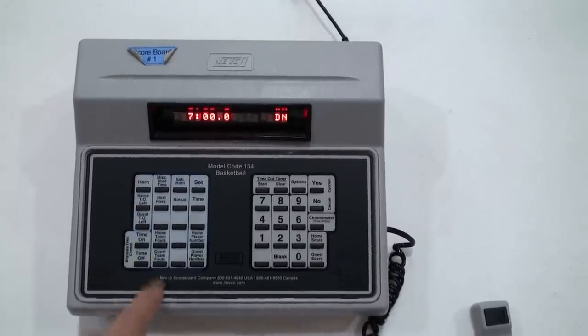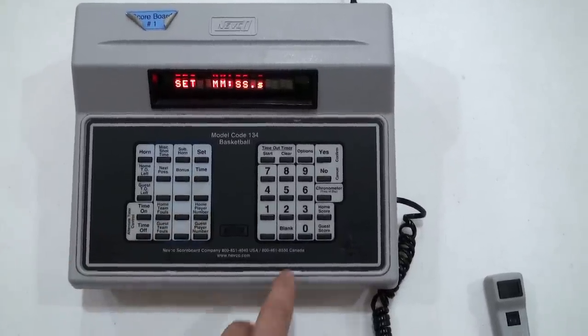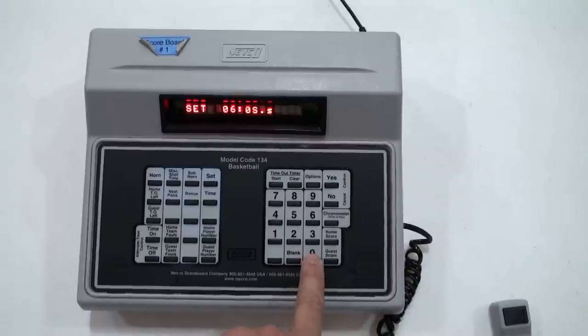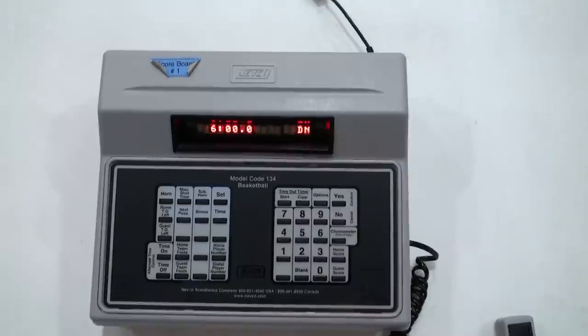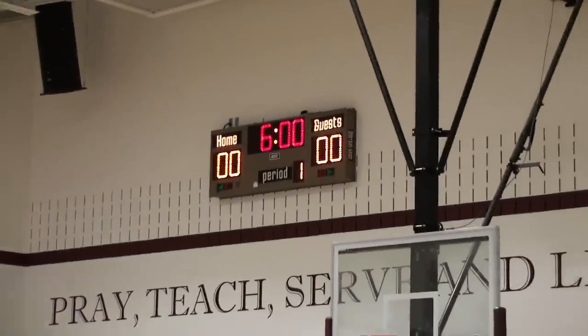For 3rd through 6th grade, press the set button, then the time button, and enter 0, 6, 0, 0, 0. Press yes, then period 1, and yes again. The controller has now corrected the scoreboard for the start of your game.